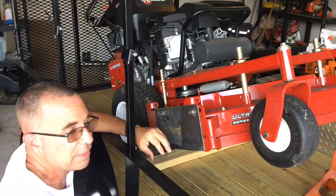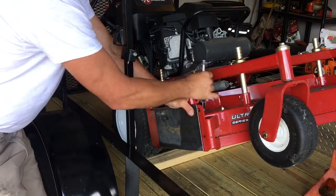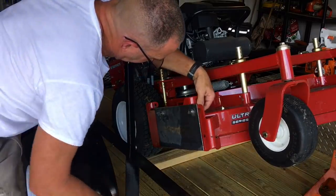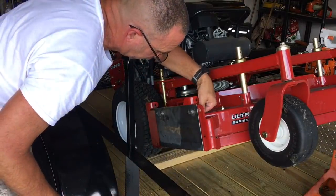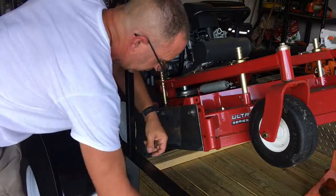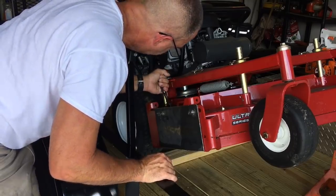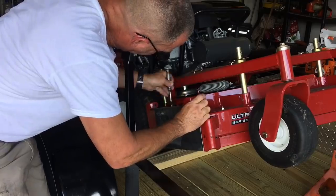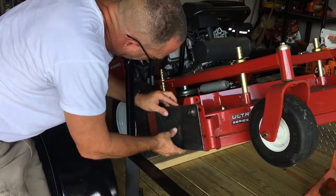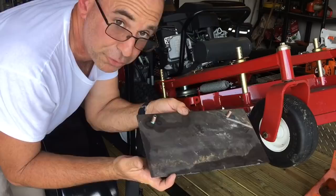Let me show you how easy it is to take this off. 14 millimeter wrench. So if you're out on a yard and you come into some really crazy stuff and you're like, 'crap, I need to put my side shoot back on,' you see just one wrench and you can do that. And so here's the plate.